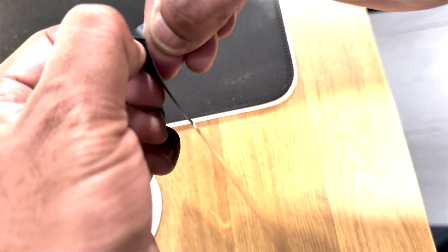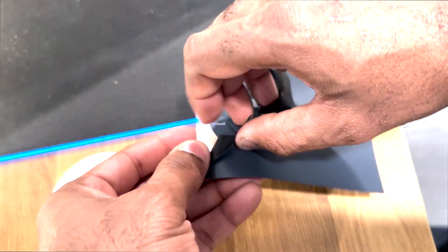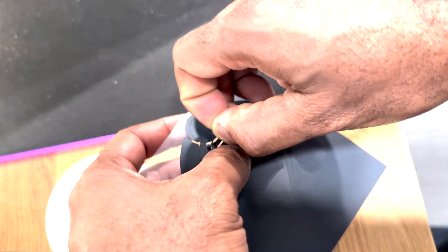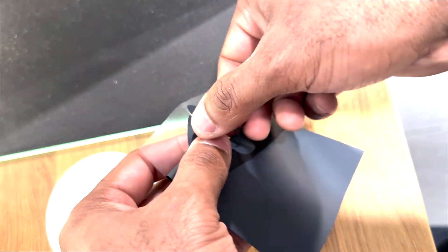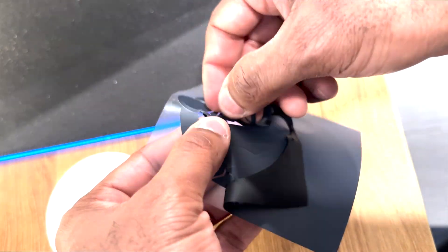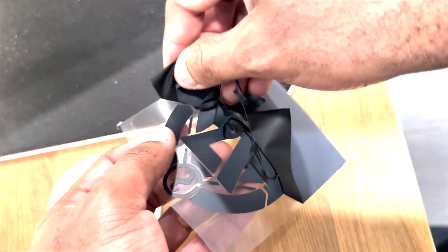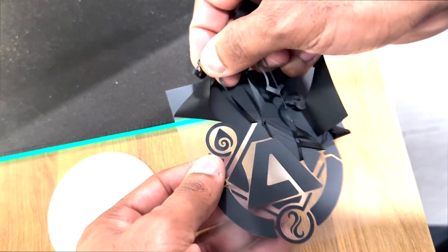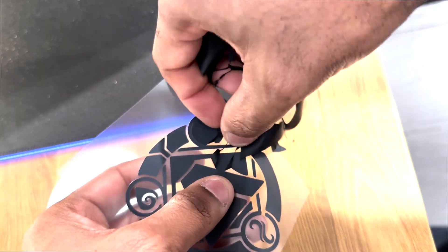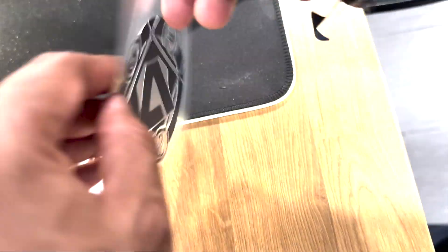I wanted to use my logo to create a shirt — company stuff, might as well. The logo I used was made a little simpler, since the original would have been a pain to peel. But I still used a complex shape to see how well this thing cuts and how easy it is to peel off. It did a magnificent job cutting the logo, and I'm confident it could handle the even more complex version.